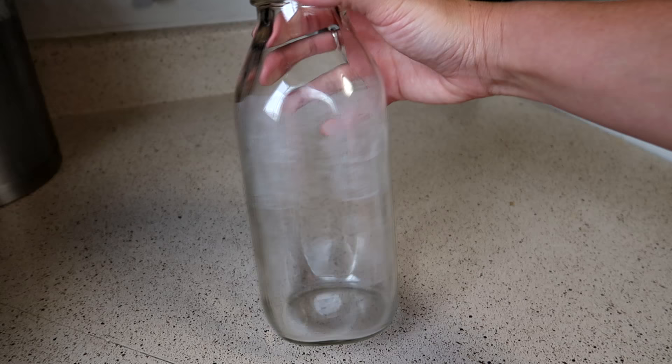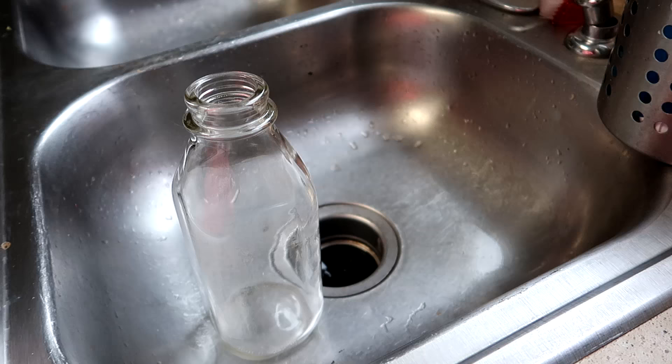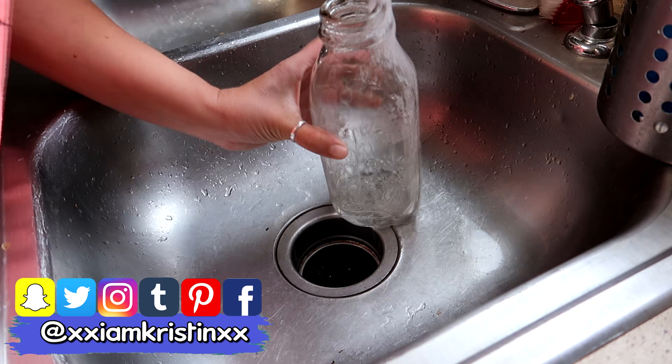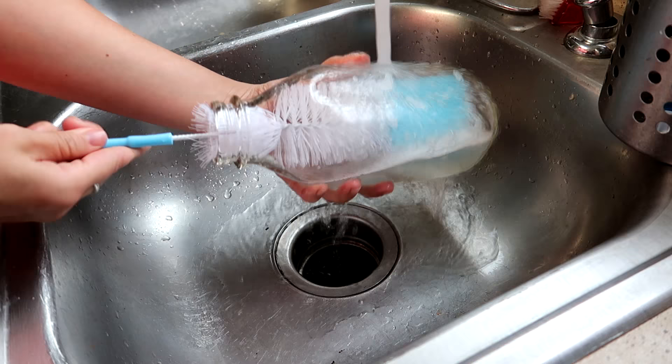This is a milk jug I use for my kids — we keep almond milk in it, and for whatever reason the almond milk leaves this stain on the inside. I'm having a really hard time cleaning it, so I'm going to try the normal way first: putting some water in with some soap. We do have one of those bottle scrubbers, but the problem is because of the length of it, it won't get to the side — it really only cleans the bottom corner.